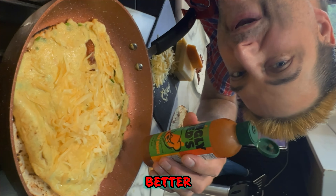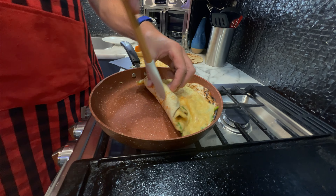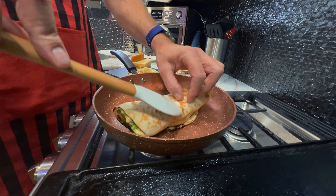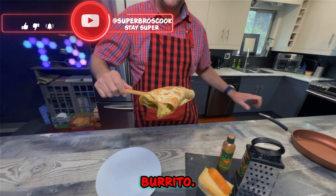My wife says everything's better with a little Ed Sheeran. Here we go — our beautiful omelette quesadilla burrito.